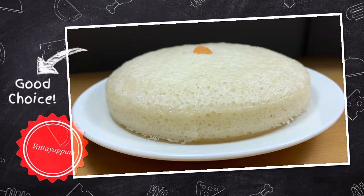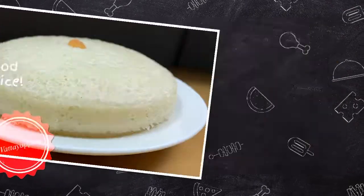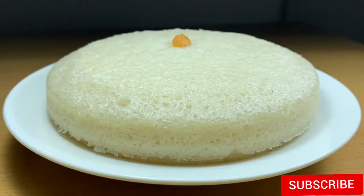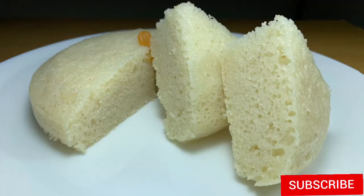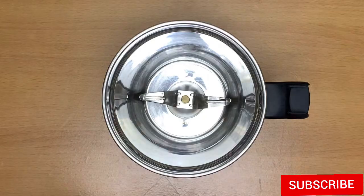Hi friends, everyone is talking about the food. I am going to give you a quick video of the food.